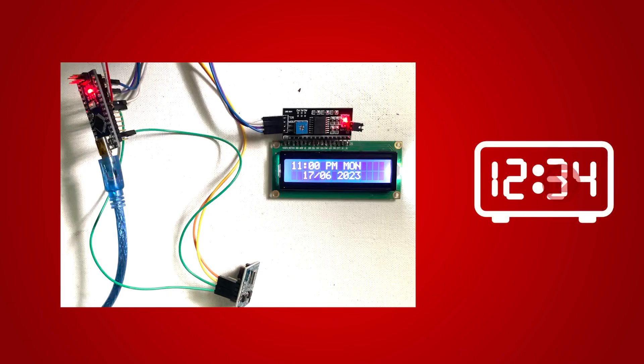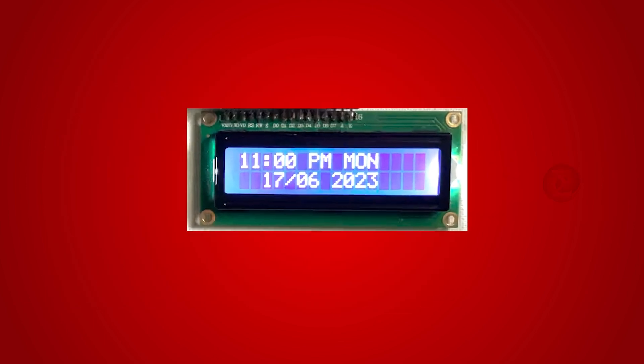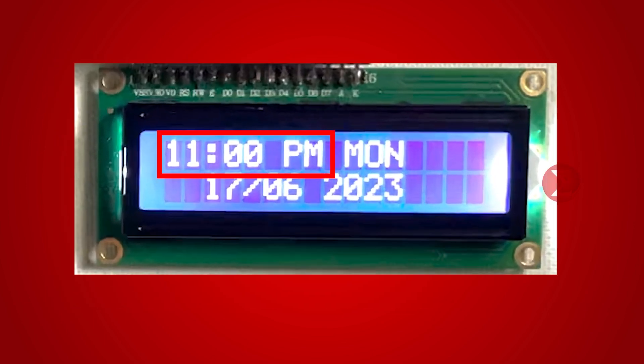This is a digital clock built using a real-time clock, that is an RTC chip. The objective of this project is to display the current time over a display along with the day and date, similar to any other digital clock.